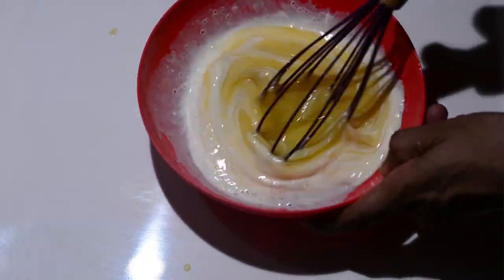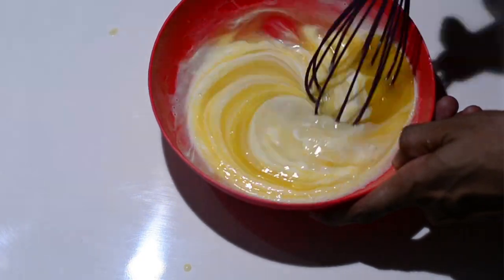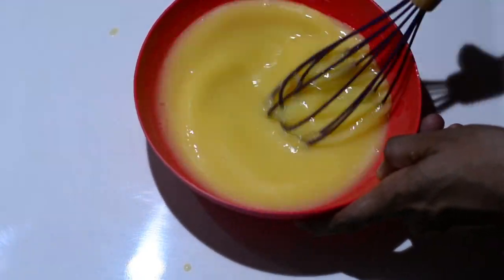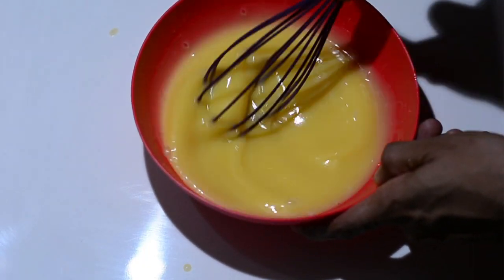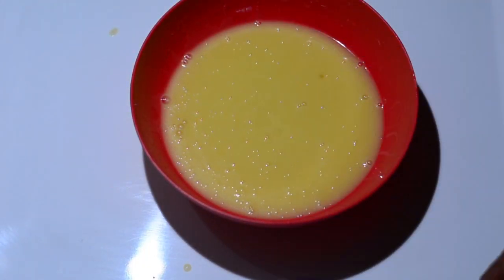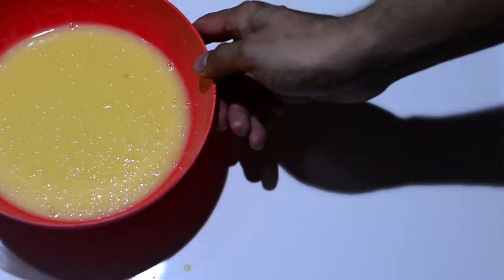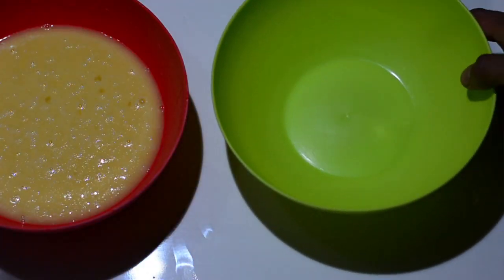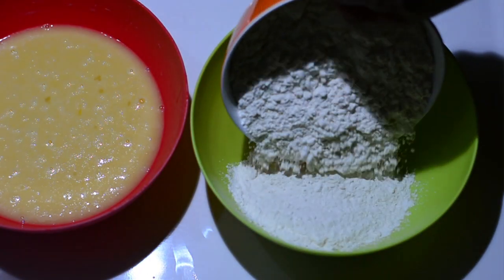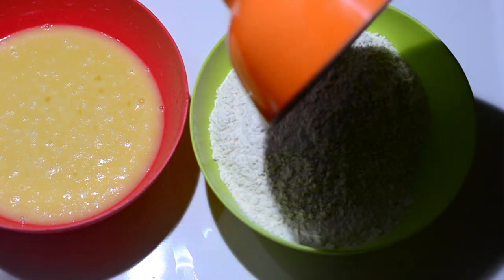Whisk it nicely to create your wet mixture. As I said, we won't be adding all the milk at once — I just added 100 ml, and if I need more I've kept some aside for later. The milk was cold, but you can also use milk at room temperature.